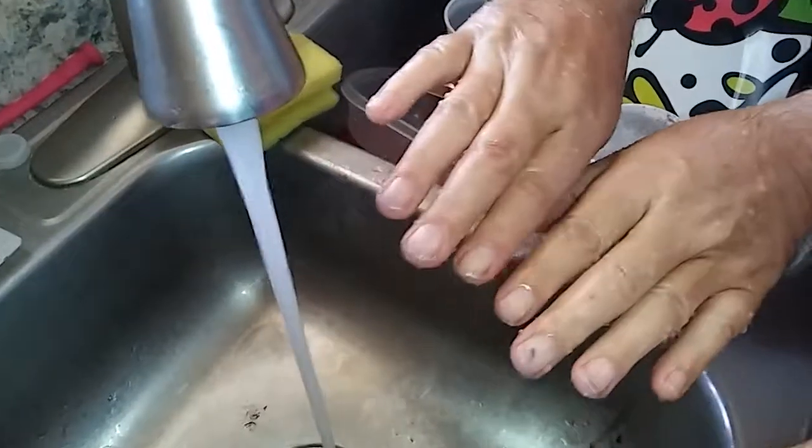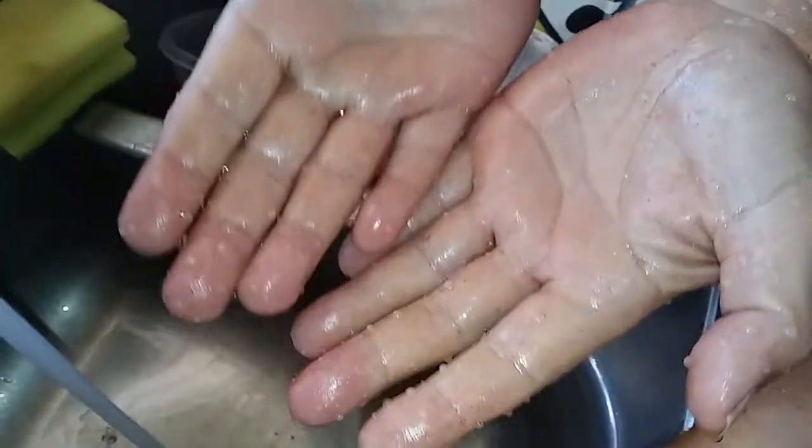If people just wash with cold water, this is what stays on their hands. Papa doesn't have much on his, but there's a lot on yours.